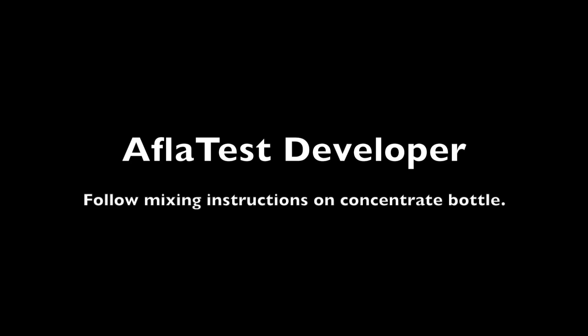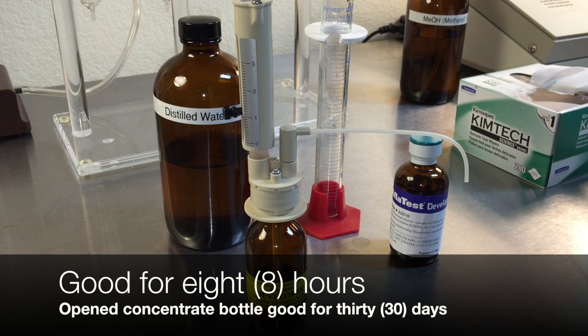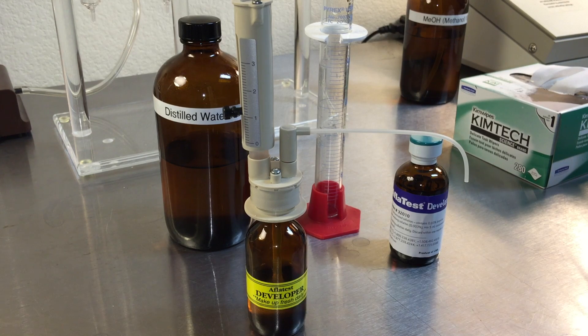Aflatest Developer comes in a concentrate good for 30 days after opening. Mix the concentrate according to the instructions on the bottle. After mixing a batch of Aflatest Developer, it is good for eight hours.